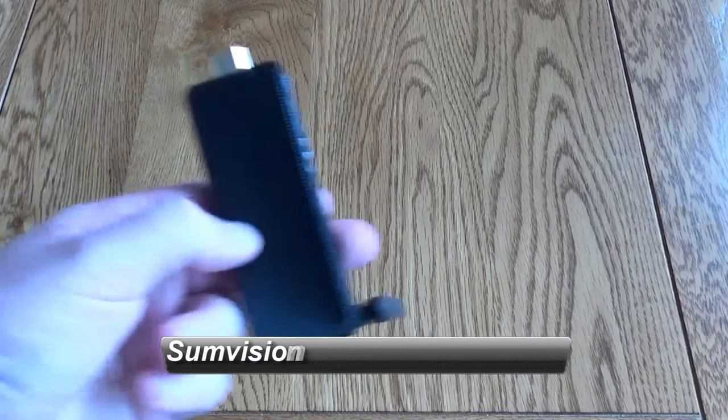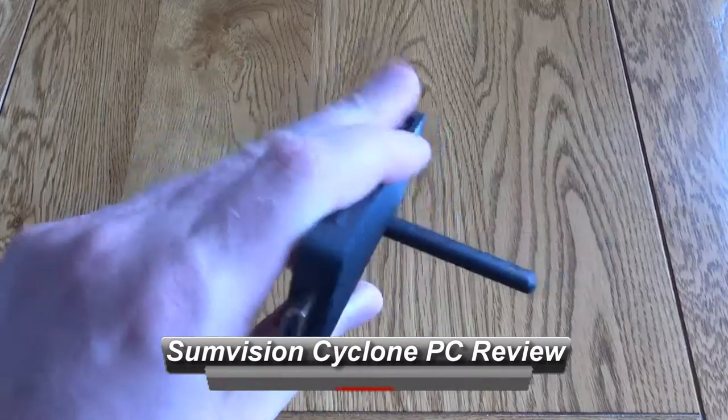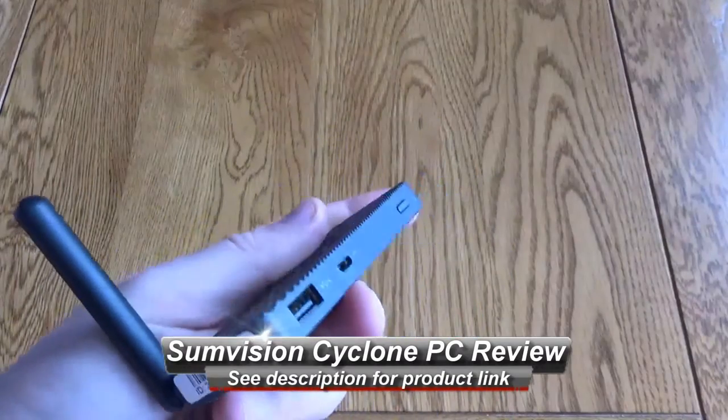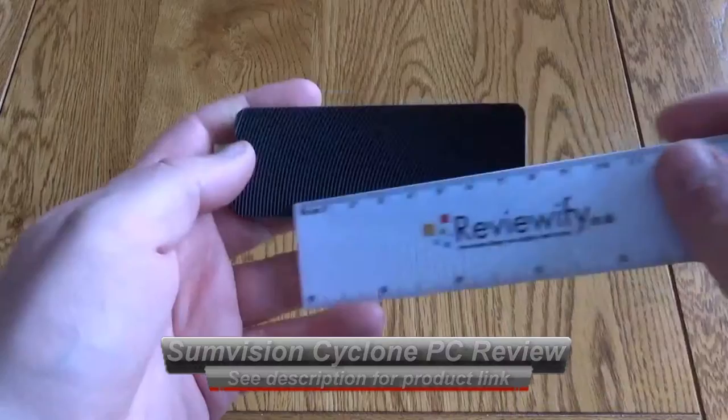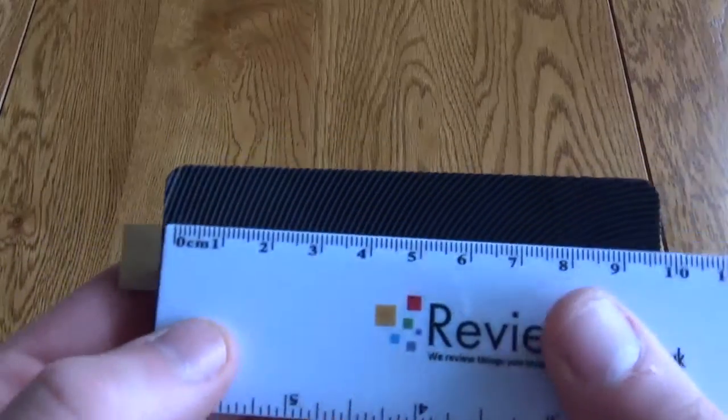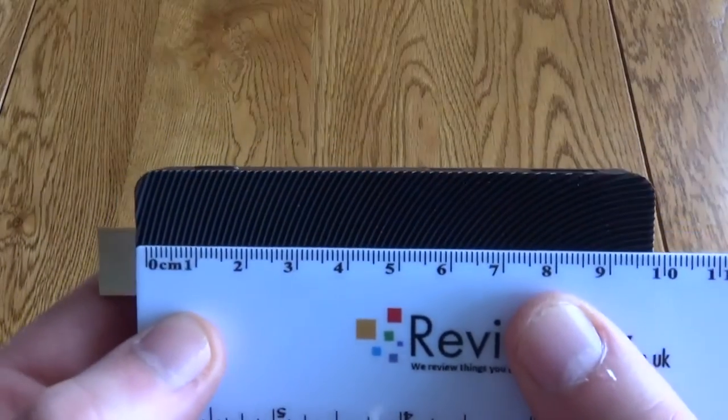Hello, this is a quick look at the SunVision Cyclone Mini Micro PC. This is an Intel Atom Baytrail quad-core PC with 2GB of RAM, 32GB of storage space, and Wi-Fi. It's pretty tiny — just less than 10 centimeters.